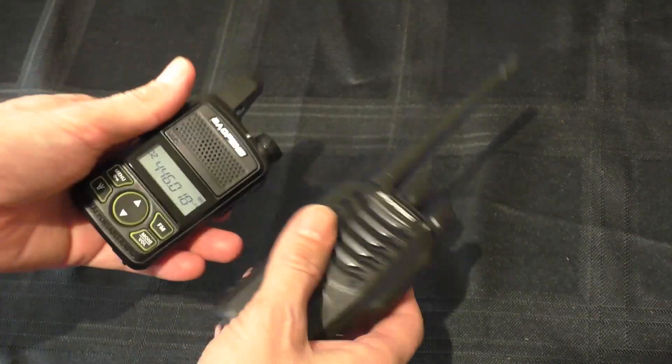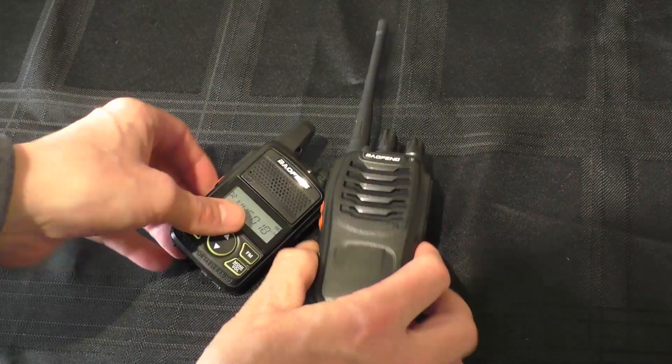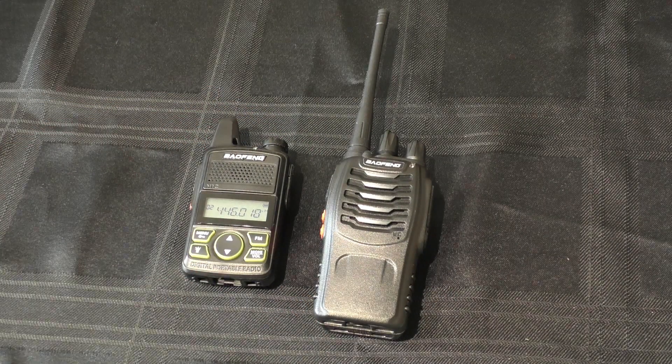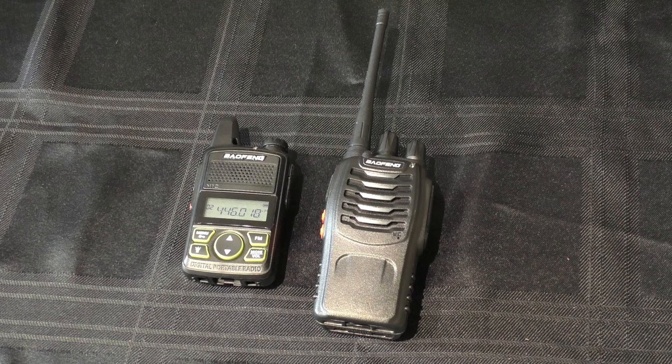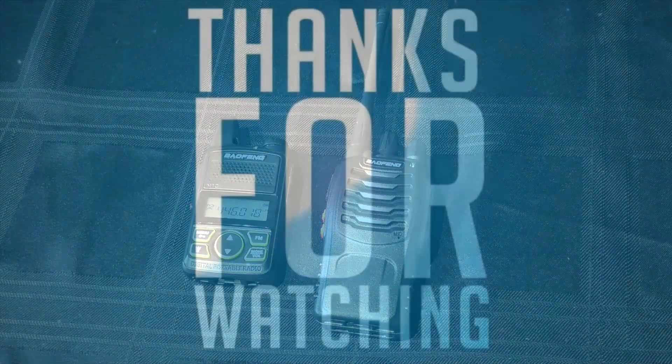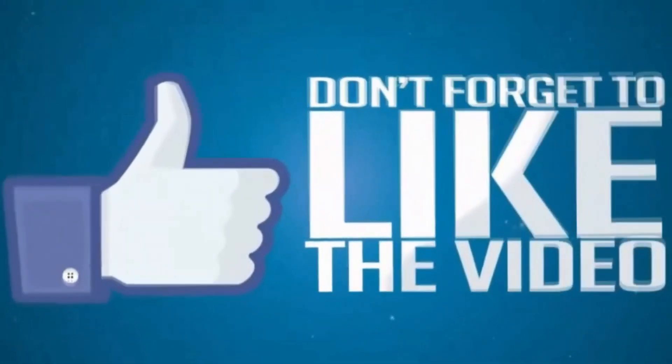I'm going to be doing some more PMR radio testing in the future very soon. I want to test the 888S Plus against the basic 888S, because the Plus costs a few quid more and I just want to see if you get any more for your money. But for now I'm going to bring this one to a close. Thank you very much for sticking with it. Please give it a thumbs up if you enjoyed it, subscribe for future videos, and as always please take care, look after yourselves, and I'll catch you all on the next one.